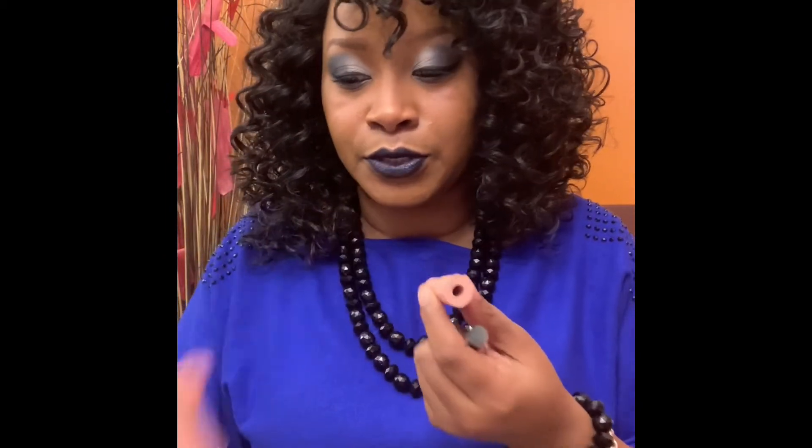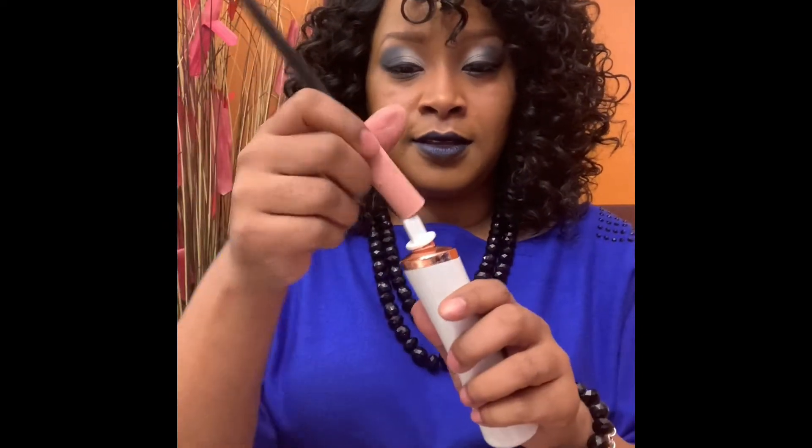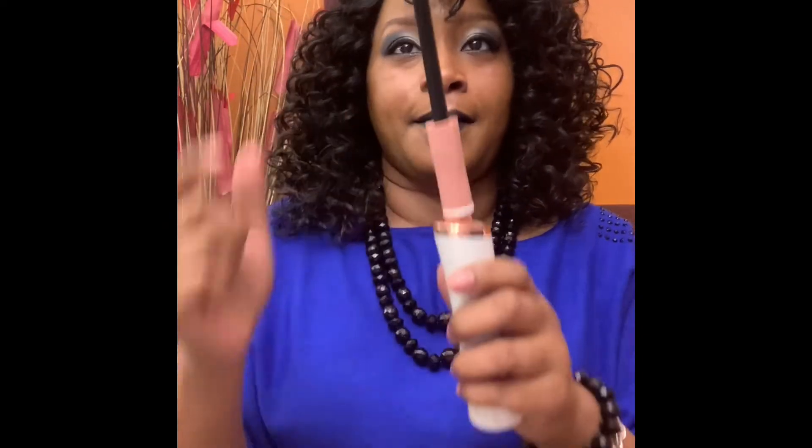So let me show you. I have to get the right size because they have different sizes for your brushes. You just slide it in there — slide it on here, boom, like that. Makes me feel like a little fairy godmother!